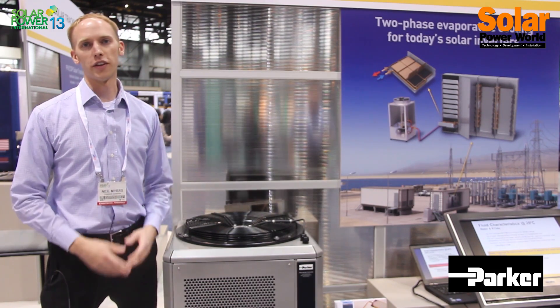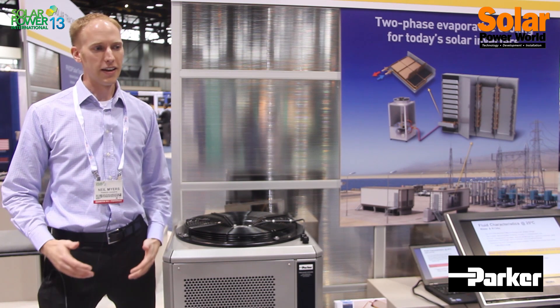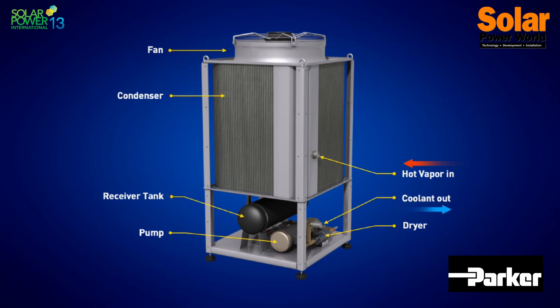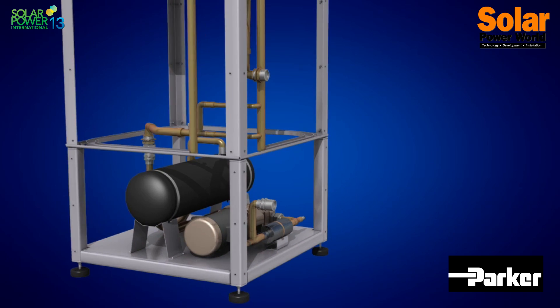You might be asking yourself, what is two-phase evaporative liquid cooling — and it is a mouthful. It's a pretty simple concept in that we are pumping a refrigerant instead of water. We pump the refrigerant because we get to take advantage of evaporation of the liquid.